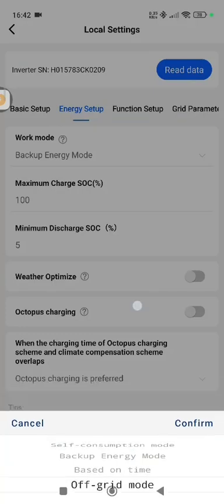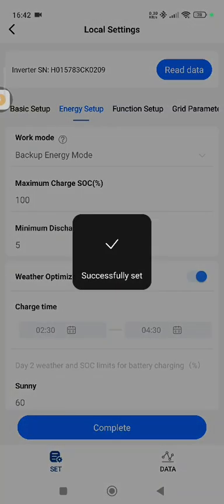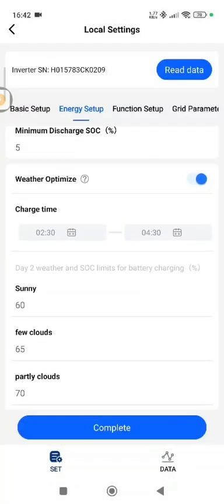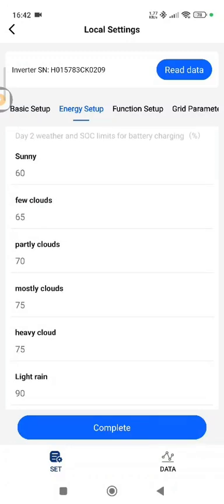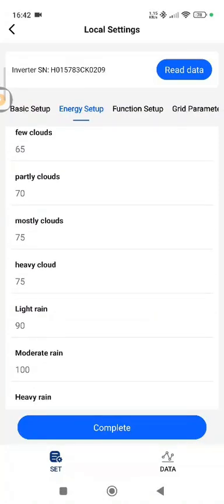It's really easy to set that up. You can also activate the Weather Optimizer, which gives you a full breakdown of the reported weather. For instance, 'Mostly Cloudy' is preset to 75, meaning it will charge your batteries to 75% from the grid and allow the other 25% to come from solar — really useful.